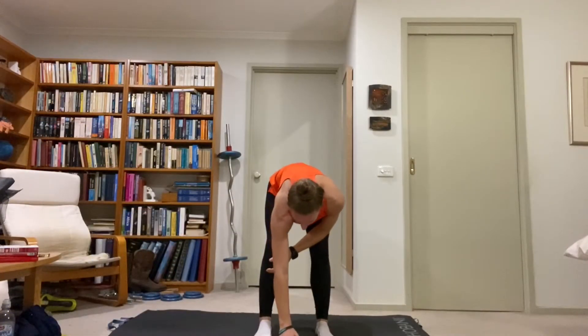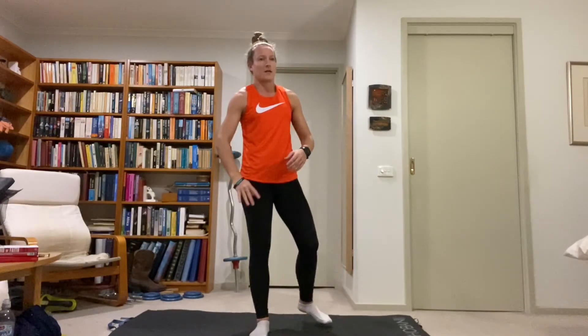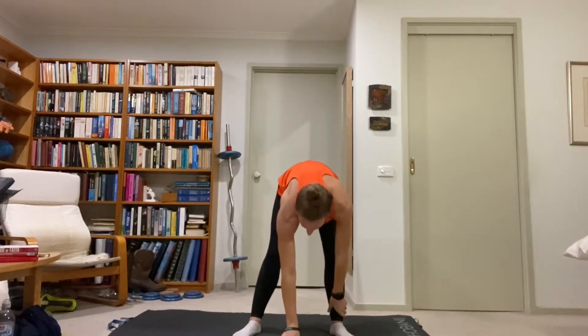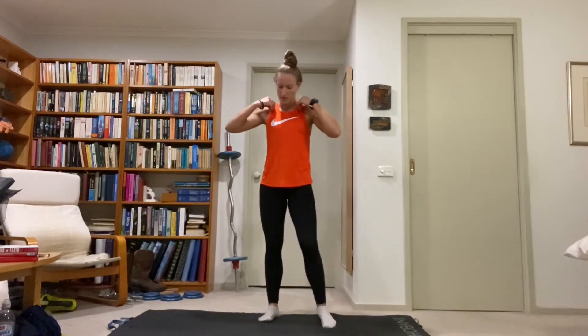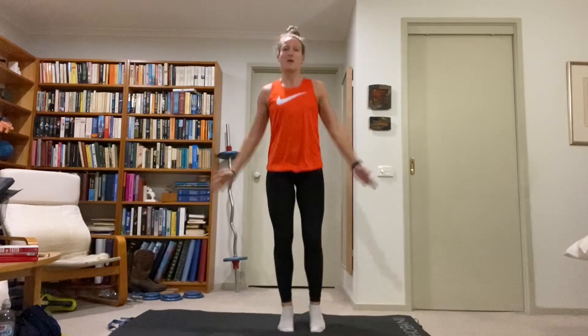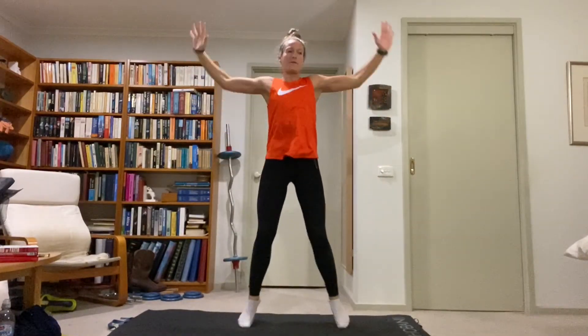We'll do 10 exercises, 30 seconds each, then a quick 30-second rest to grab a drink and take off any layers, then five dynamic stretches, 30 seconds each. Starting with jumping jacks — squeeze the shoulder blades together so we've got strong arm movements as well. Nice and light on the feet, core tight, keep the heels off the ground.